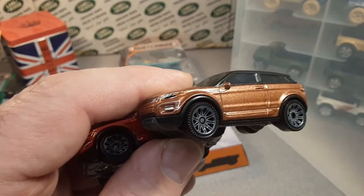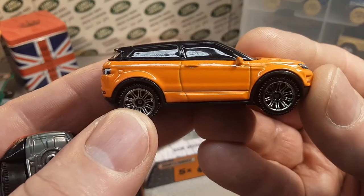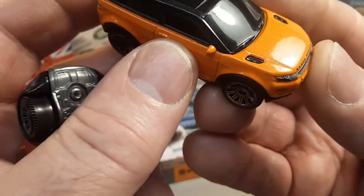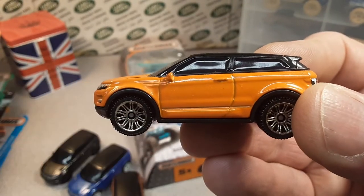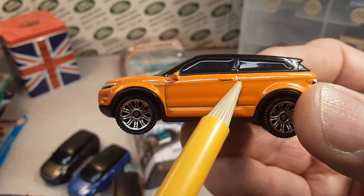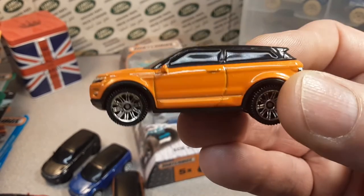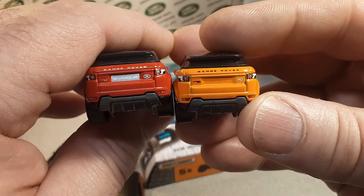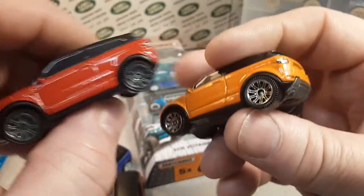So the first one they had in the series was the orange one. I don't like their orange — Matchbox and Hot Wheels both. This one has got small metal flake in it, very cool. But a lot of times, you can see on the door jams that the paint doesn't sit in there — it's kind of weak and it bleeds out. This one does not have the Evoque rear marquee plate on the back, but it's still a very nice addition.